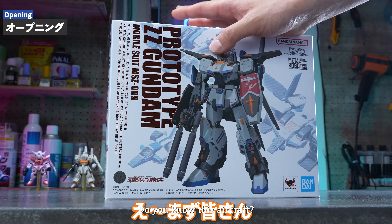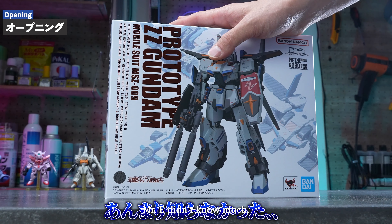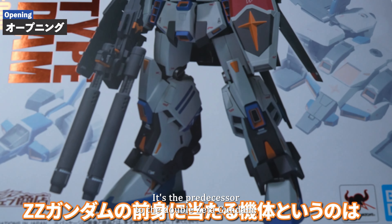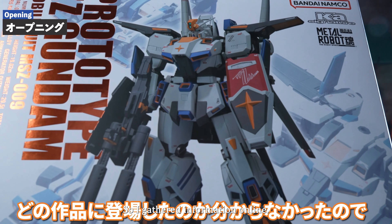First of all, do you know this aircraft? Mr. E didn't know much. Well, from the name you can guess it's the predecessor to the Double Zeta Gundam, but I had no idea which work it appeared in, so I gathered information online.